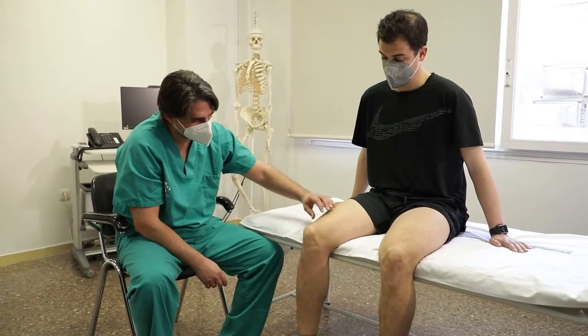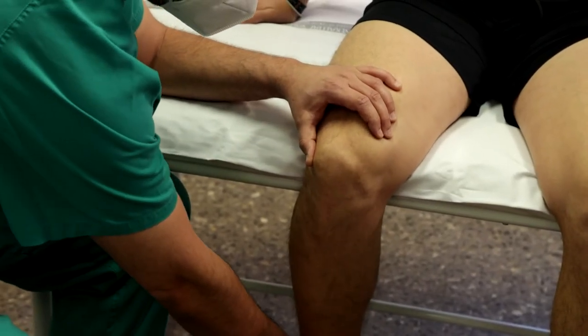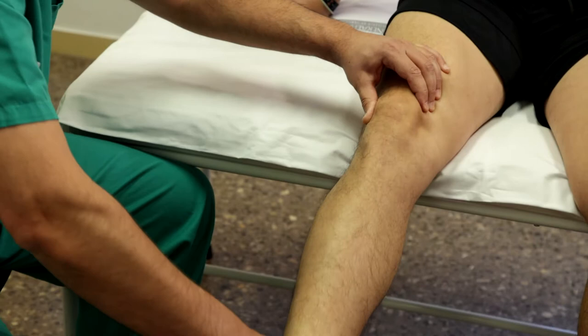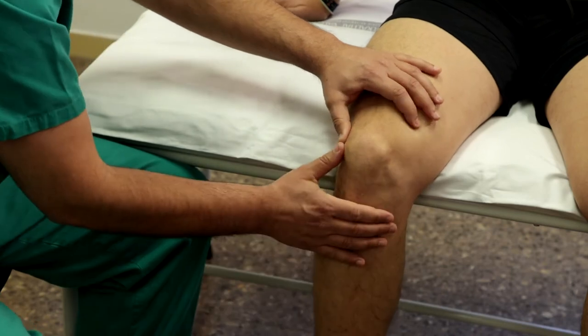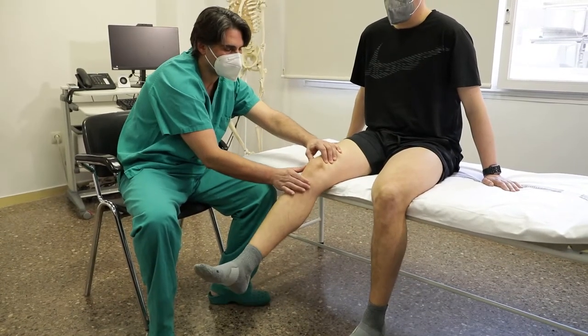Paciente en sedestación con las piernas al borde de la camilla. Se pide al paciente que realice extensión contra gravedad desde diferentes ángulos de flexión: 120, 90, 60, 30 y 0 grados. Mientras el explorador presiona con ambos pulgares la cara lateral de la rótula para desplazarla medialmente en el momento en que el paciente siente dolor con la contracción del cuádriceps. Se considera positiva si el dolor desaparece con la medialización de la rótula, e indica condropatía.